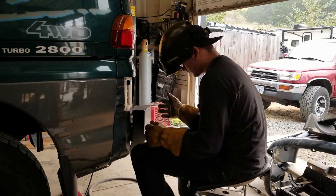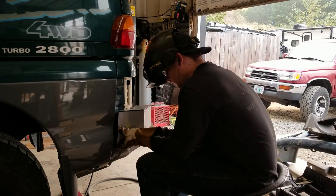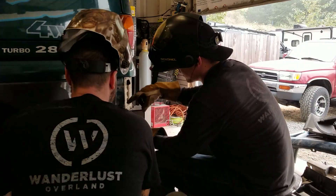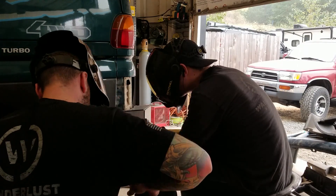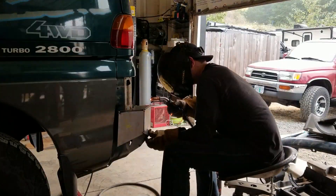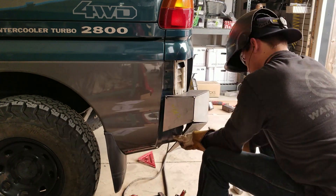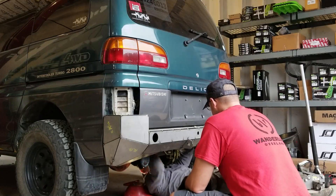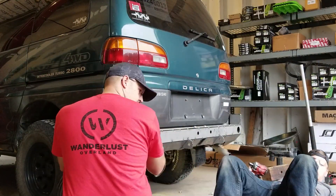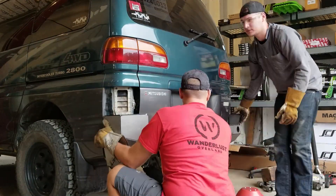There are actually 10 mounting points on this rear bumper to the unibody of the vehicle, and it ties in really nicely — it's really strong. You'll have recovery points front and rear, nicely done and able to stand up to some hard tugs and pulls if we get stuck with the Delica. This is the steel kit — 3/16-inch plate steel — but Coastal Off-Road also offers this kit in 5052 aluminum, which is quite a bit lighter. We decided to go with the tried-and-true steel.